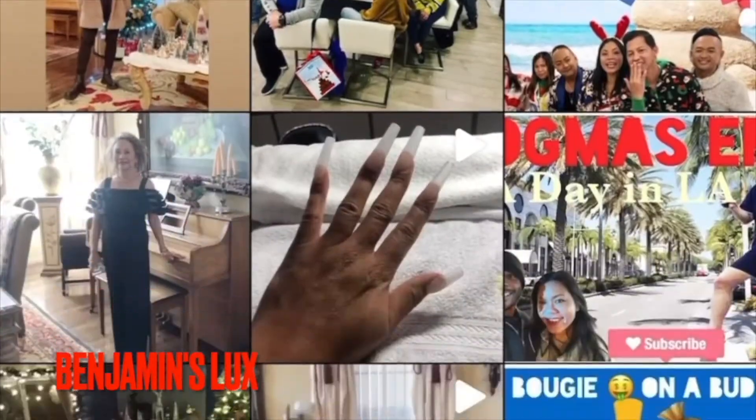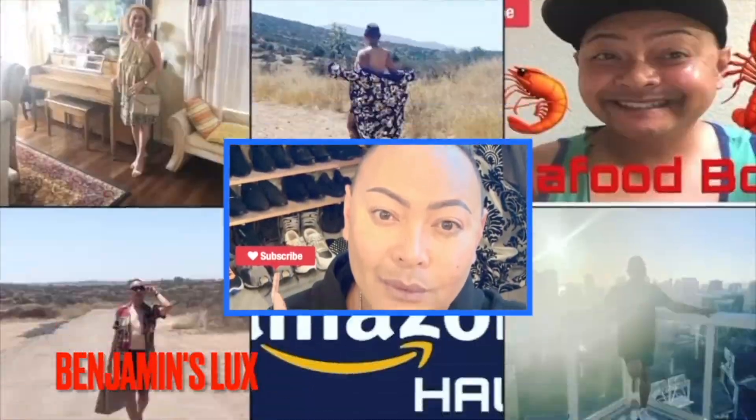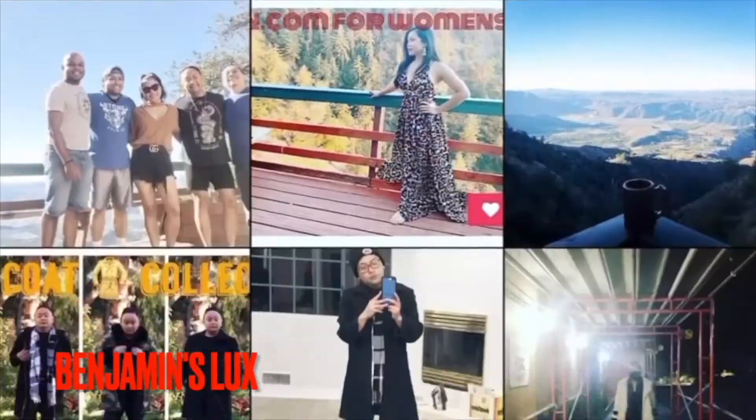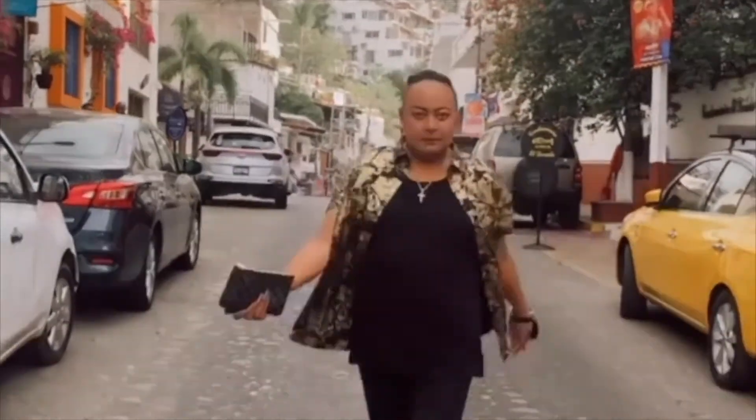Good morning. We interrupt our program to bring you this important message. Good morning, my malditos, and welcome back to my channel. If you're new here, my name is Ben.